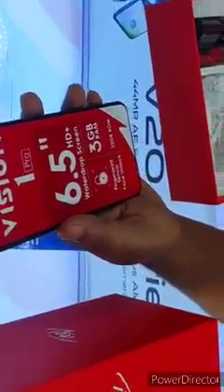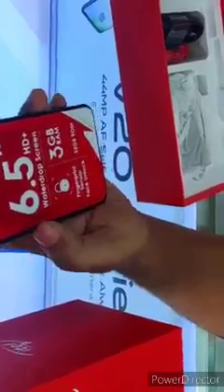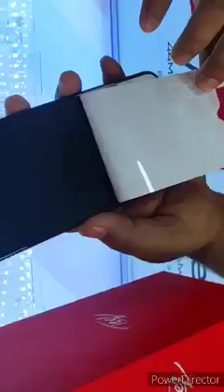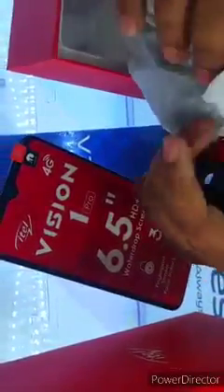This color is 4D color. There is a charger cable, a headphone, and a headphone. There is a charger.